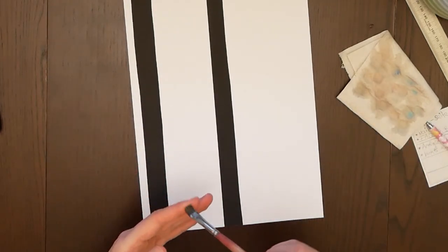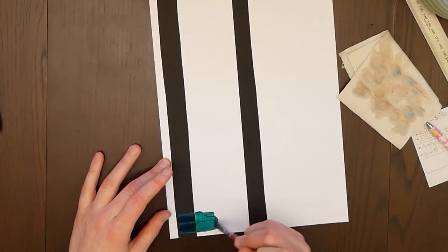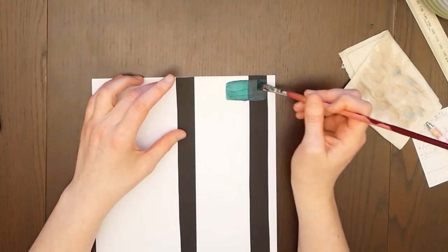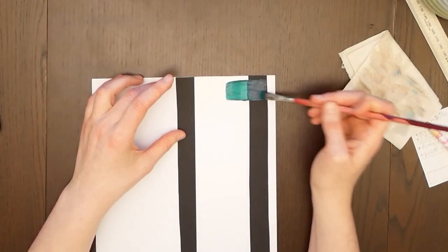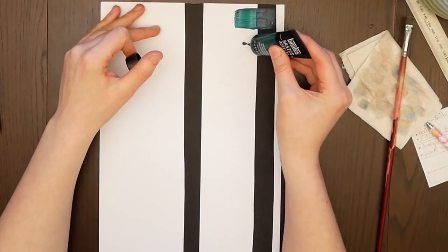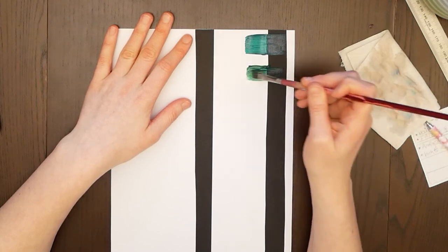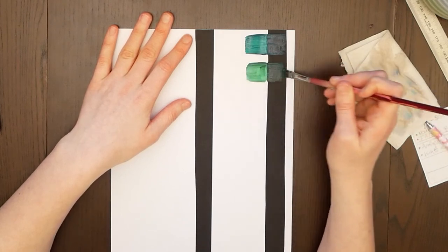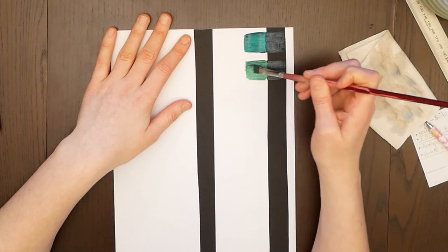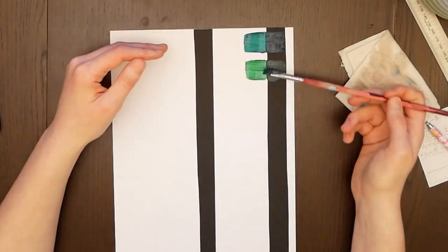First, I swatched them by gluing a black sheet of paint on paper on a white background and then started swatching by putting the paint directly on the paper. What happened was it was too much paint most of the time. The very first thing I realized was that the Liquitex colors are very economical — you get a lot out of these tiny tubes.